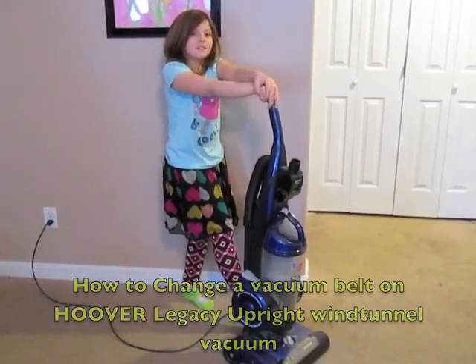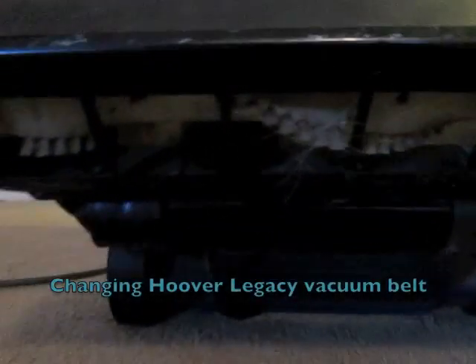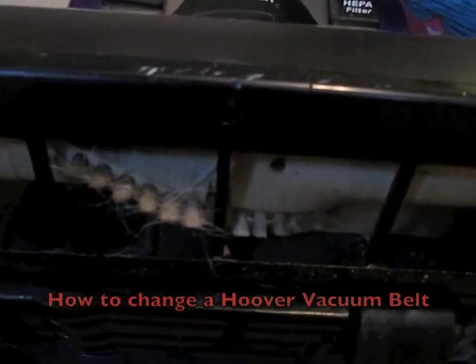Today we are going to change the belt on our Hoover Legacy. As you can see, the belt is not spinning.